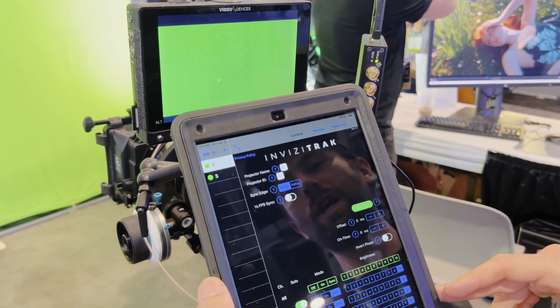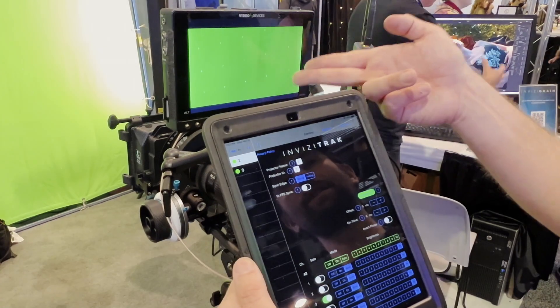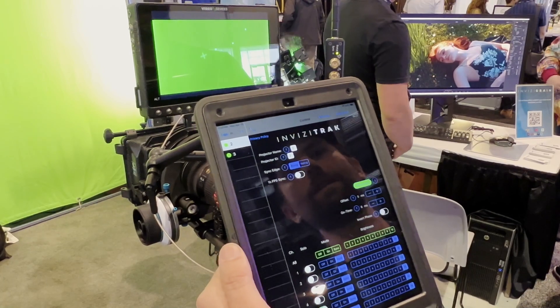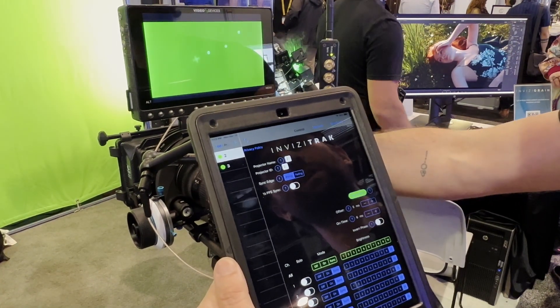InvisiTrack has multiple marker projectors so you can have different grids with different patterns and densities depending on your shot size. We even have lasers that have crosses on them, and these allow you to have fantastic tracking mark recognition even if you're completely out of focus.